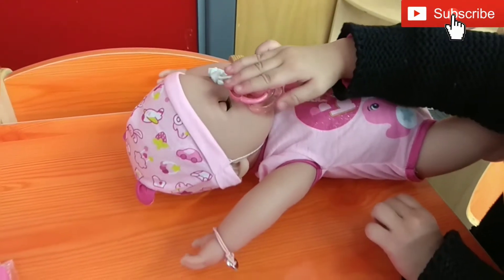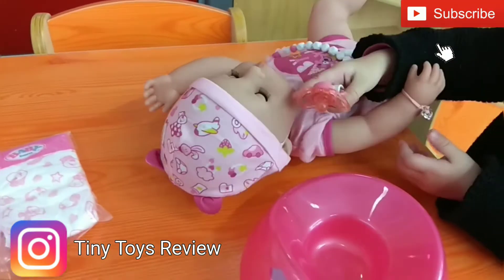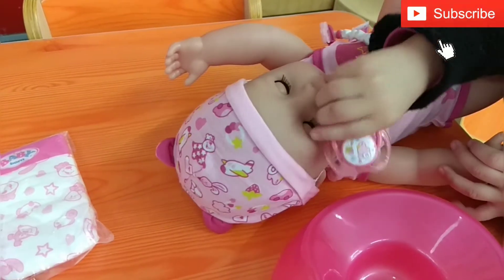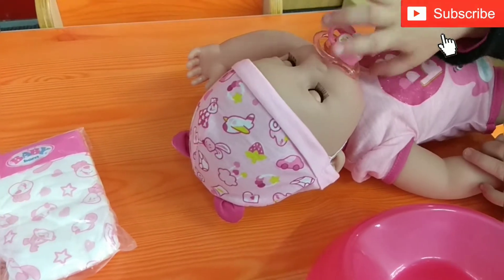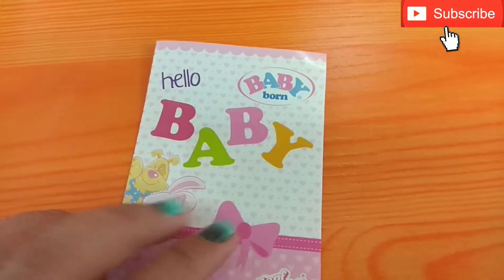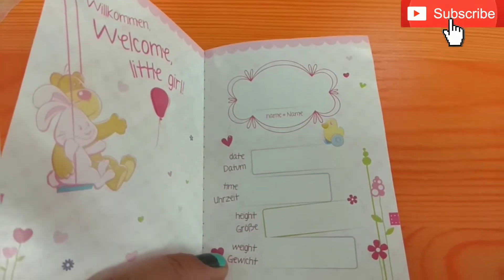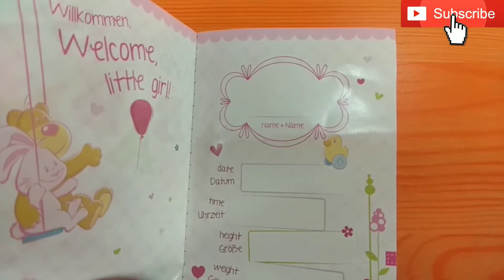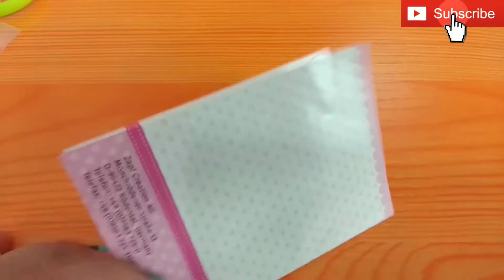You can see you can move the baby's head. You also get this card — it's like a welcome card. So you can give the baby a name, and then the date and time and height, like when the baby was born or when the baby was adopted by you.